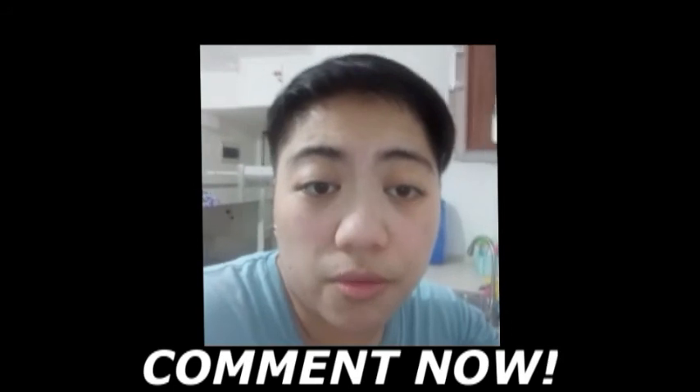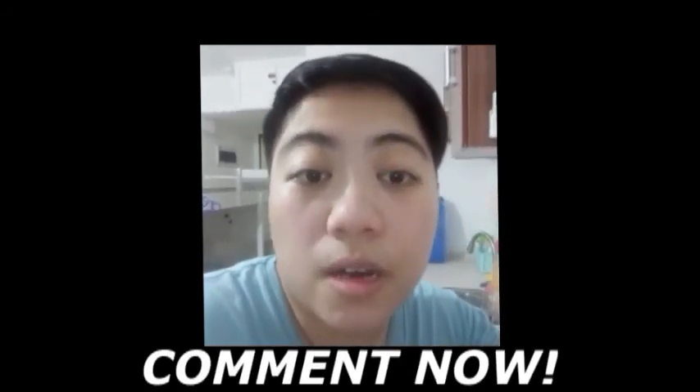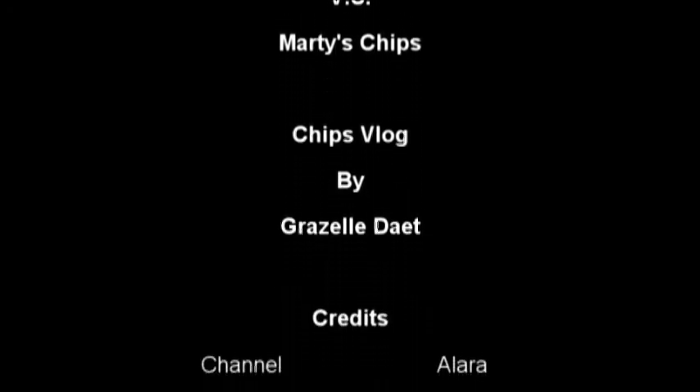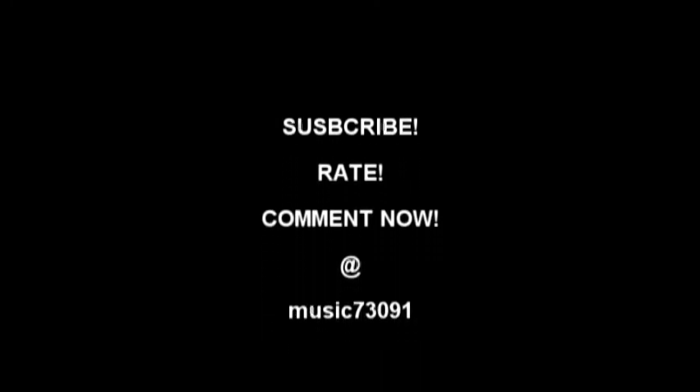Hope you like this. This will only be a short review of those chips. Check out my YouTube channel music73091 and I'll link everything in the description below so you can follow my YouTube channel as well as my social media. Thanks for watching. Hope you like it and have a good day. Bye bye. We'll see you next time.